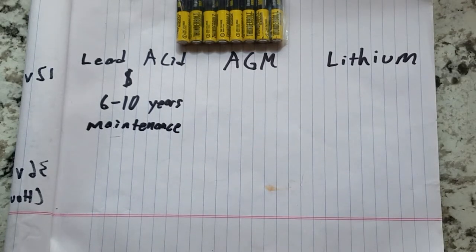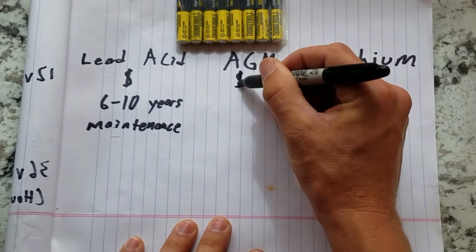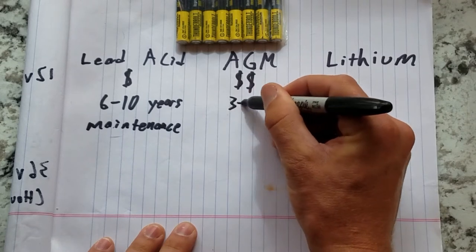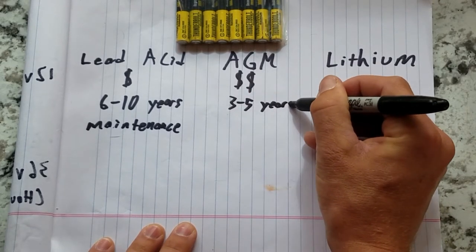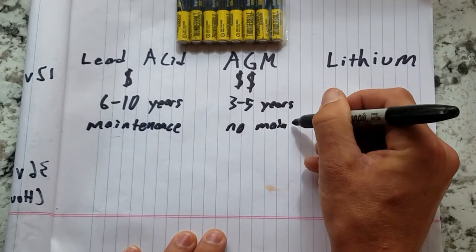This has two implications: first, the battery cells need to be refilled with distilled water every 2 to 4 weeks, and second, these batteries cannot be mounted inside the vehicle unless they are in a sealed compartment directly vented to the outside. If that sounds like too much of a hassle, you might be more interested in AGM batteries. AGM batteries cost 2.5 to 3 times more than flooded lead acid batteries, but they require no maintenance, are significantly lighter, and do not emit any gases. They typically last 3 to 5 years, depending on how deeply they are discharged in each cycle.